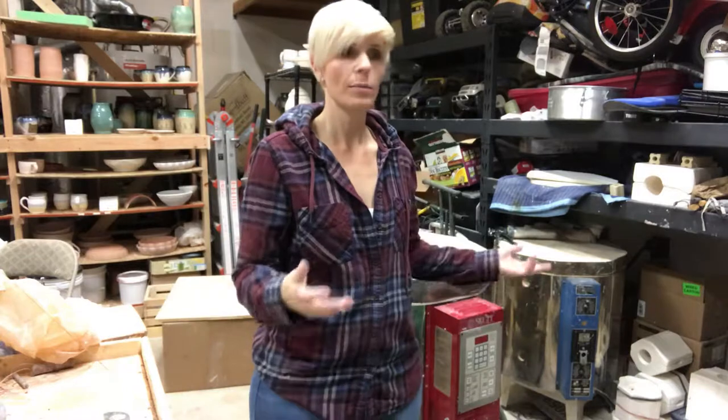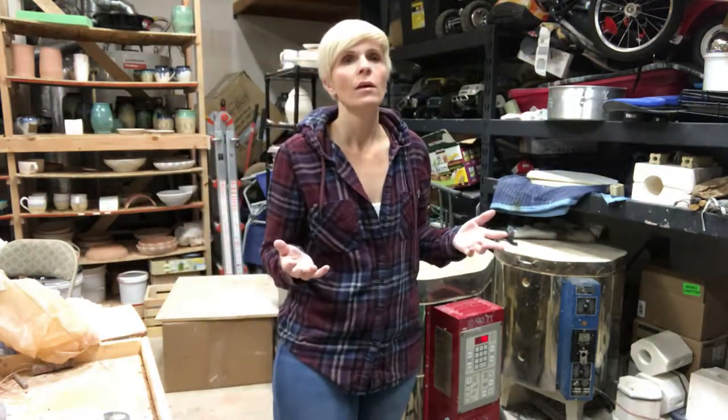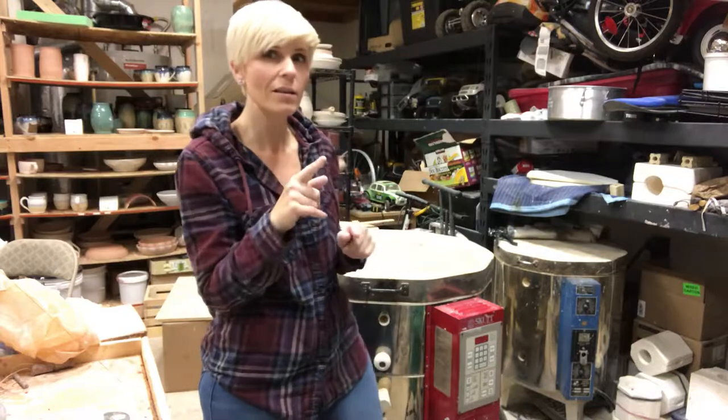Hey everybody! Welcome back to Aya Pottery. My name is Adelie and I have another kiln to unload tonight so I thought I would bring you along again. I'm hoping at some point, if I keep doing videos, I will have some more content — some tips that I can give you that we haven't already gotten maybe from Don the Potter. I'm going to brainstorm that when things slow down after the holidays.